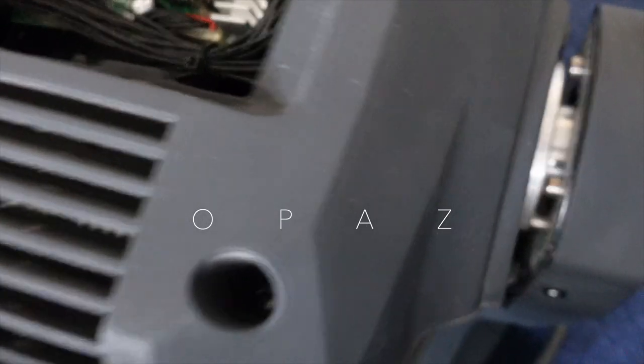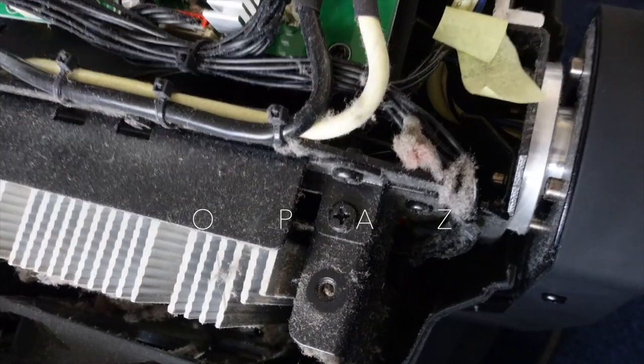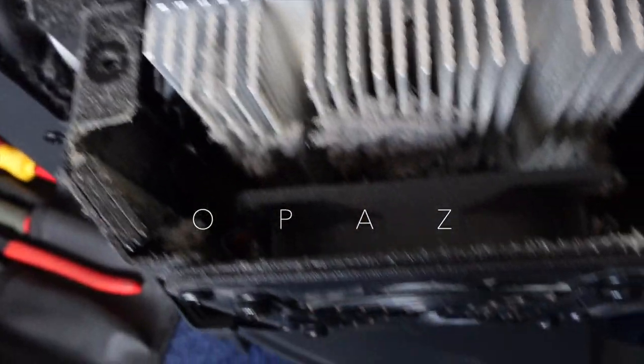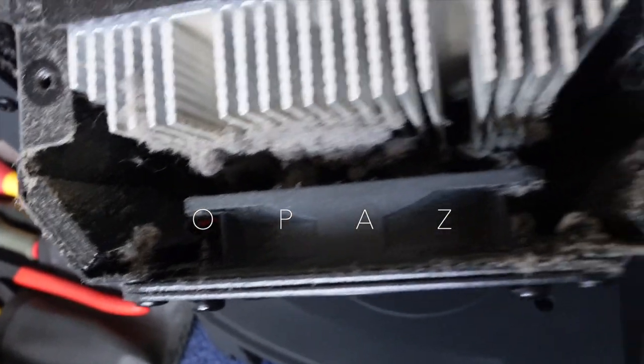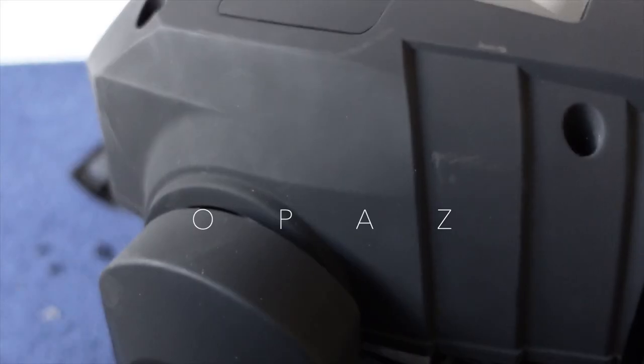Once it's removed, you can clearly see all that you need to clean, which might take you a while. You can see all the dust that has been pulled in through the fan — even a bit of confetti from a confetti machine has been pulled in. Everything gets pulled in through the fan: dust, you name it. All of that needs to be hoovered, cleaned, and all that dust removed.